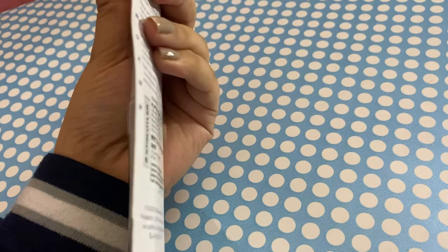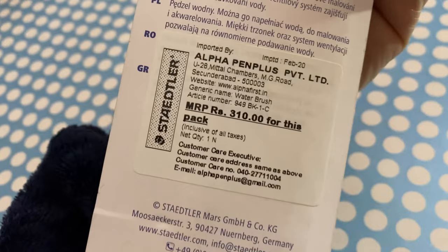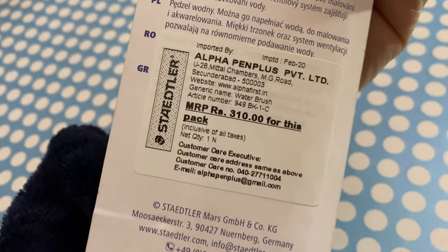If you're asking about price, I bought this water brush at a 25% discount from Amazon for 233 rupees only. I'll keep links to some of the best water brushes in the description box below for you to check out.